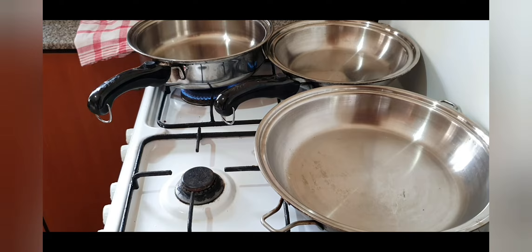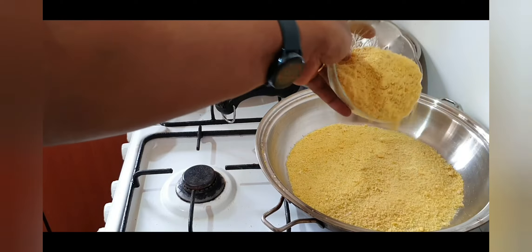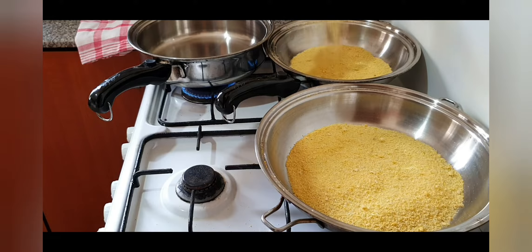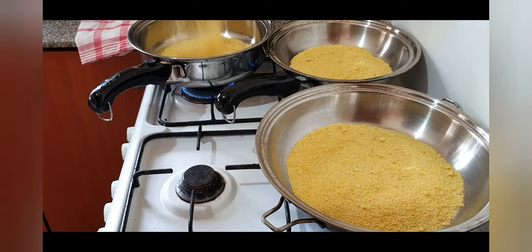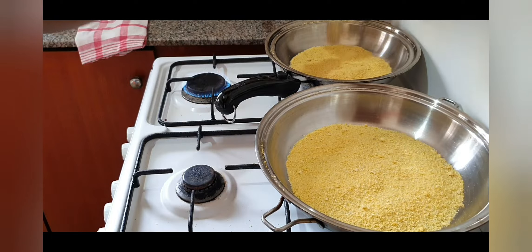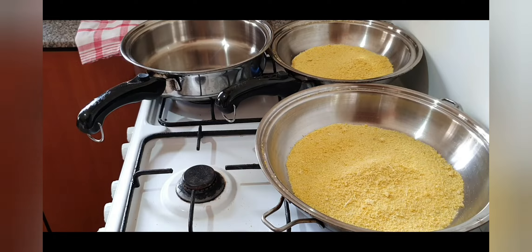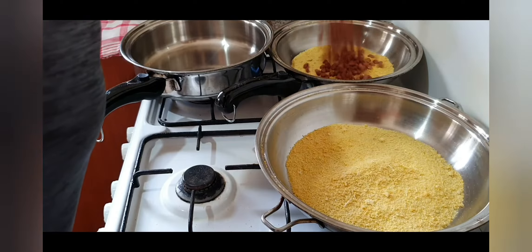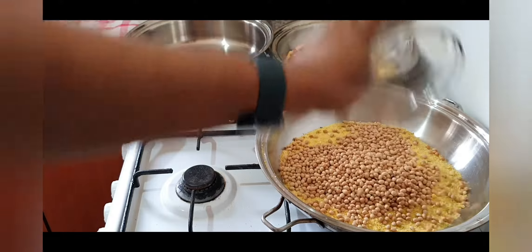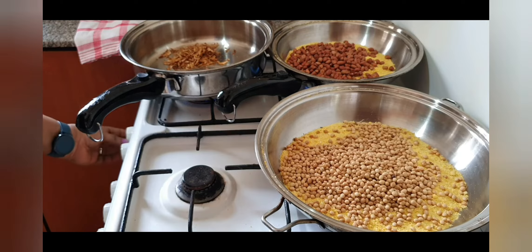I first of all put gari down at the bottom of the pot — gari is from cassava. Semolina or semovita can also be used, or salt. These can be placed on the bottom of the pot to prevent our peanuts or soya beans from burning. I'm going to use this one for the crayfish — there's no need for covering the bottom for that. So this is our groundnuts and the soya beans.